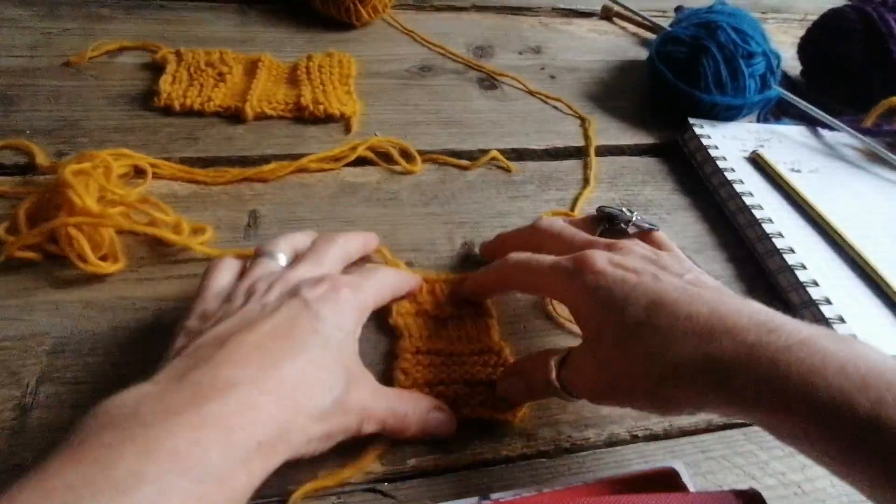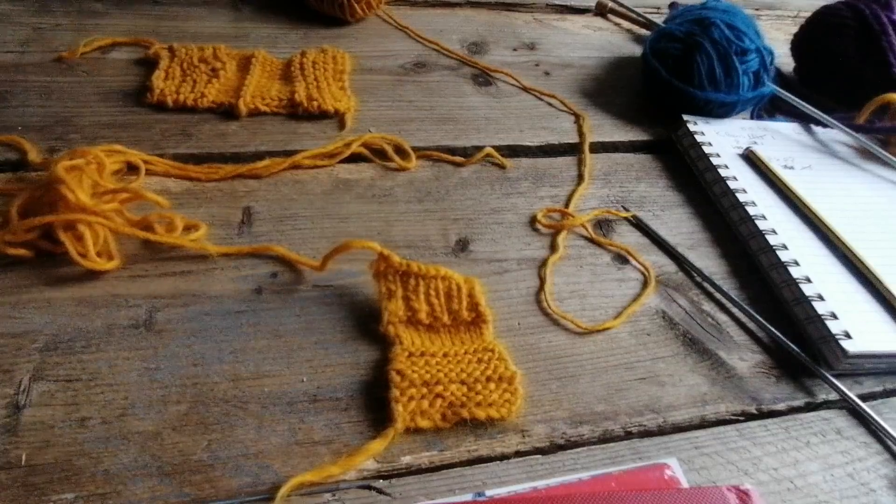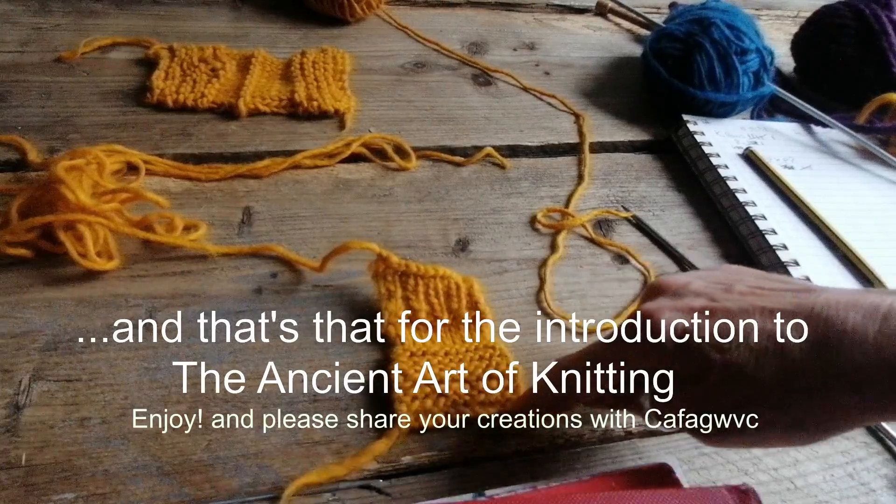That's a little sample — knitting, purling, knitting and purling, different rows, knit, purl, knit, purl, knit, purl, casting off. A little bit of casting on at the bottom.